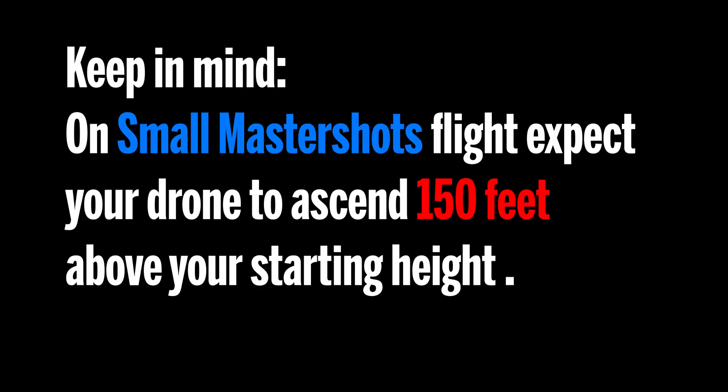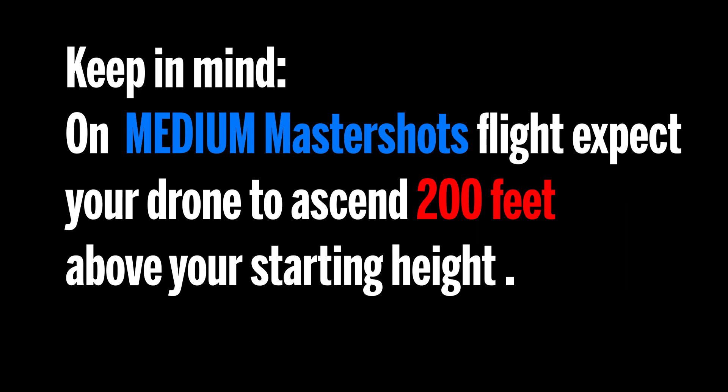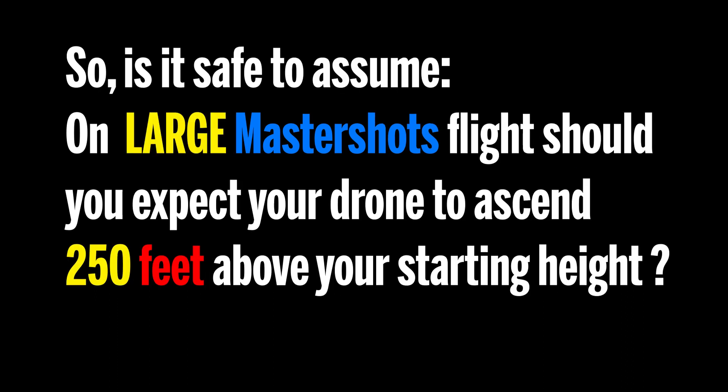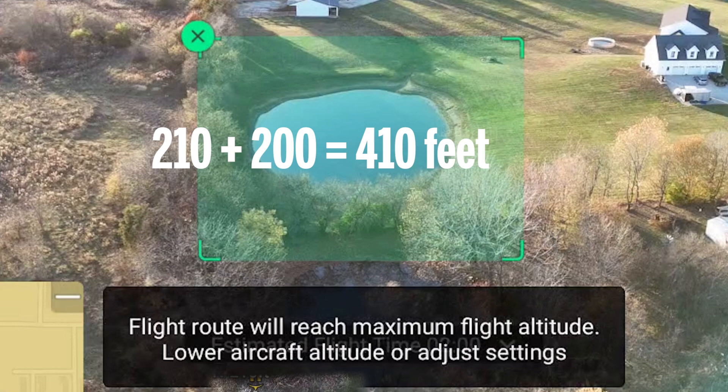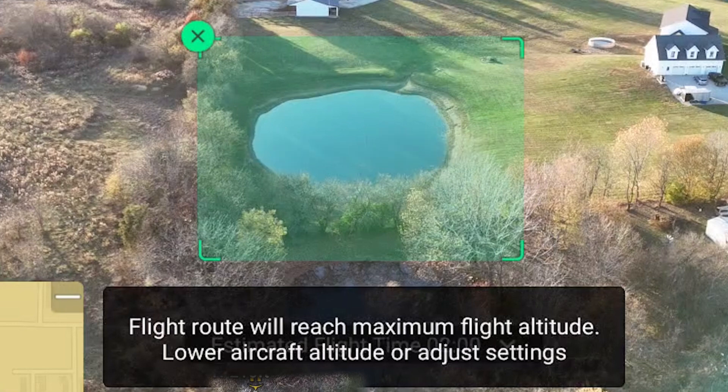Keep in mind: on small Master Shots flights, expect your drone to ascend 150 feet above your starting height. On medium Master Shots, expect your drone to ascend 200 feet above your starting height. So is it safe to assume on large Master Shots flights, you should expect your drone to ascend 250 feet above your starting height? Recall when I got that warning earlier — it was because my starting height was 210 feet and on medium Master Shots, the Air 3 ascends 200 feet higher, so it would have reached an altitude of 410 feet, which is above the limit I set in my settings.